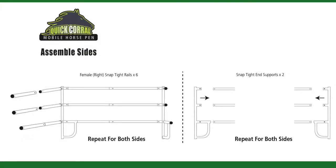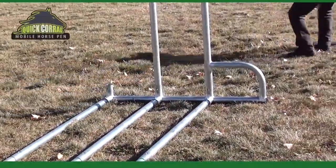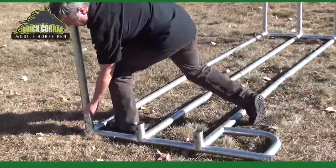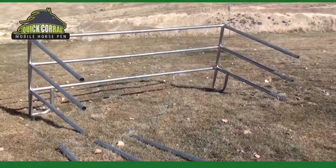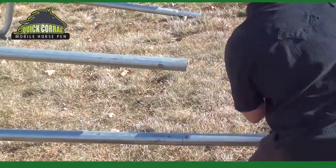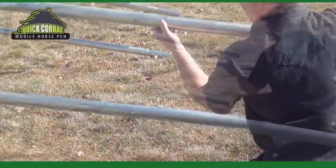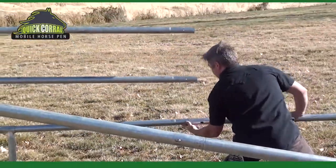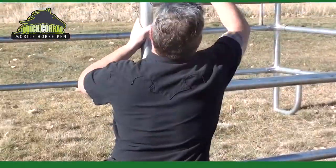Now you're ready to assemble the sides. When attaching the ends, start with the bottom rail first.